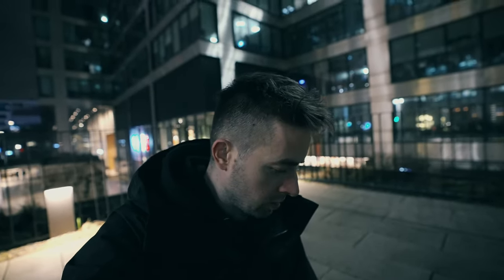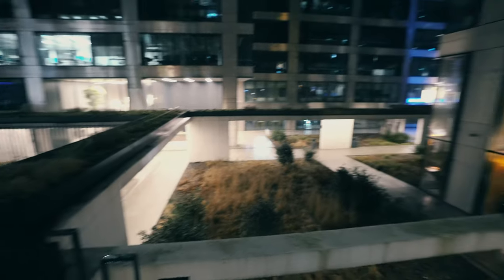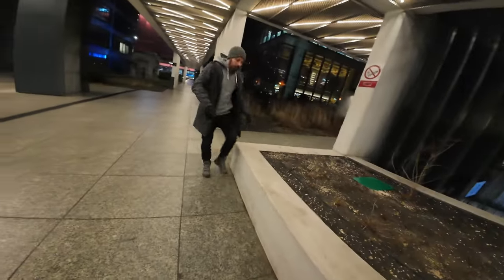We are switching location to the ground level — we're leaving the roof and hopefully we can find some cool angles over there. We have a tunnel over there and as you can see there are some cool lights here and there. Stand on this.